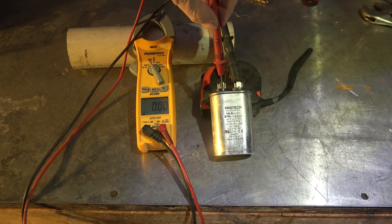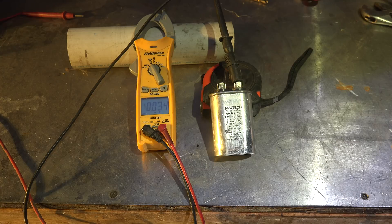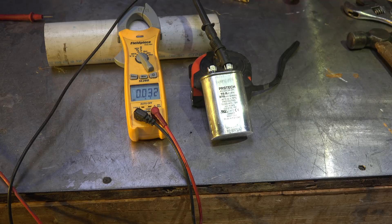This is a 10-microfarad capacitor and it should show 10 on the meter, or at least reasonably close — some say plus or minus 20%, I like plus or minus 10% better. Now if this cap was open, the fan motor probably would not start at all — that also is a condition where the fan motor overheats and shuts off its internal overload. So you're going to have the same result whether it's a shorted cap or an open cap. And if the cap is the wrong capacitance, you could still have an over-amperage condition.